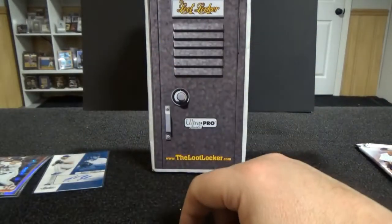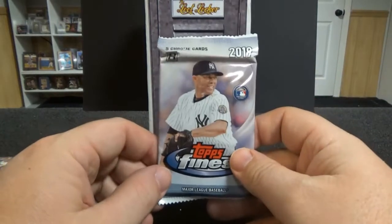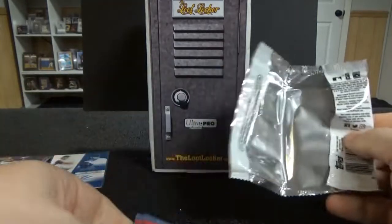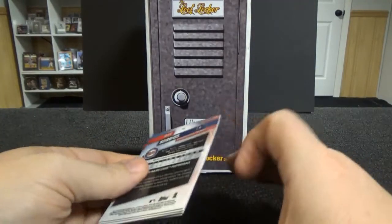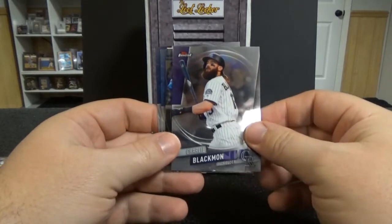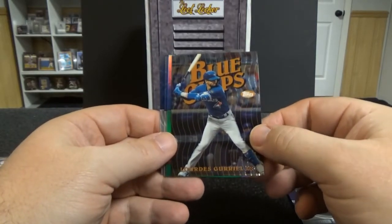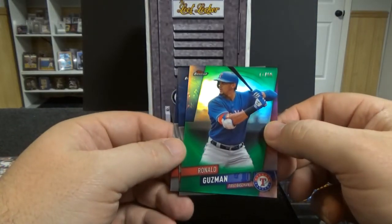I will be putting stuff on eBay probably in another month or so. I have a lot on COMC - 200 card lot on there. Charlie Blackmon, Vladimir Guerrero Junior - nice blue chipper, numbered 99 - and Ronald Guzman.